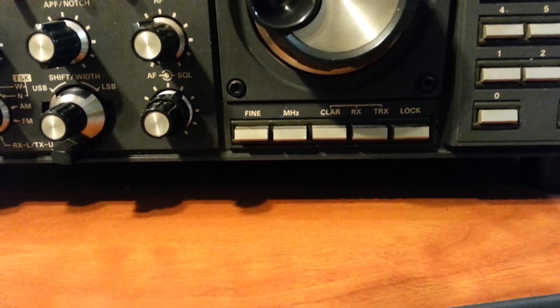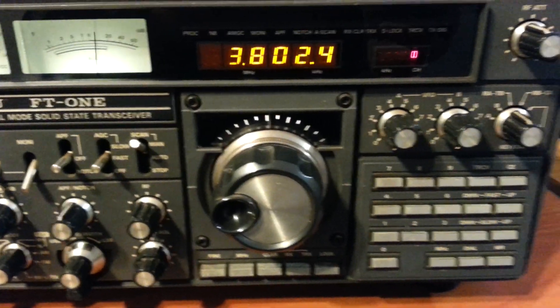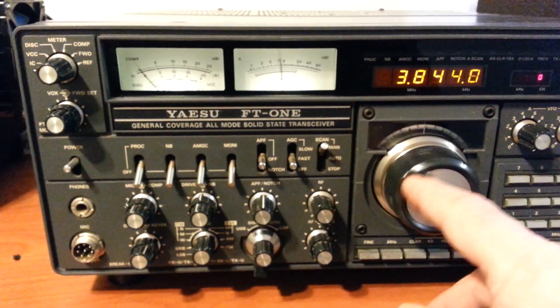You have the clarifier on receive and transmit. This radio really has a lot of features I've yet to investigate, but everything seems to work fine on it. So there you go — let's see if we can get anybody else.